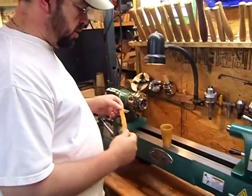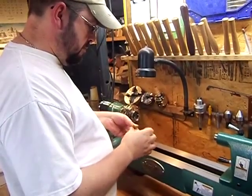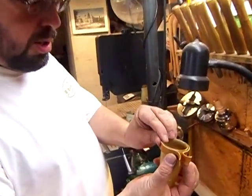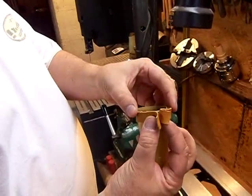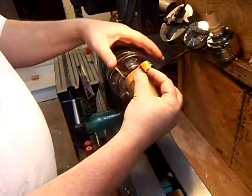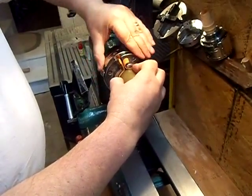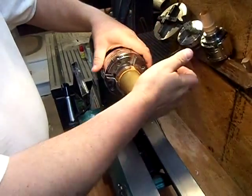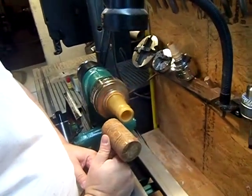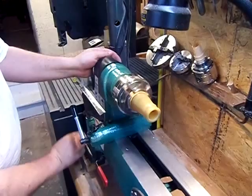Now we're going to turn the inside of the cup. We're going to mount it in a four-jaw Barracuda. First, we're going to wet a piece of leather and wrap it around the lip of the cup. We'll make sure that it sits all the way to the bottom of the cup. Then we'll open our four-jaw chuck and make sure it sits flush against the bottom as we turn it shut. I'll check for true. If it's a little bit off, I'll use a wooden mallet to true it up, turn it off, and tighten it.